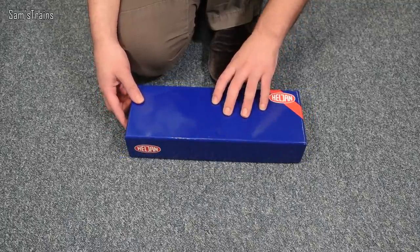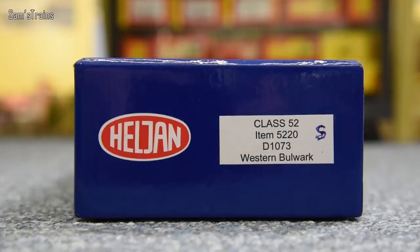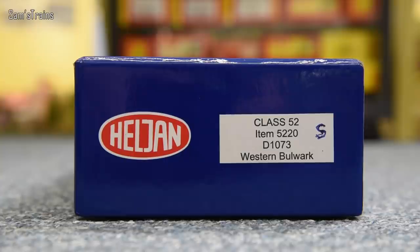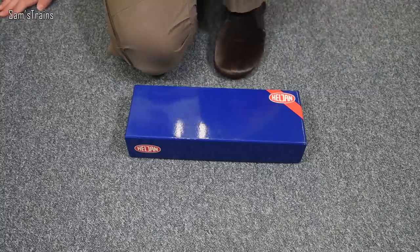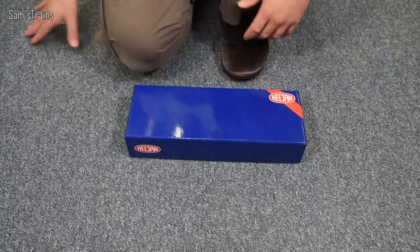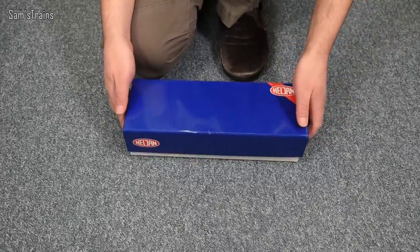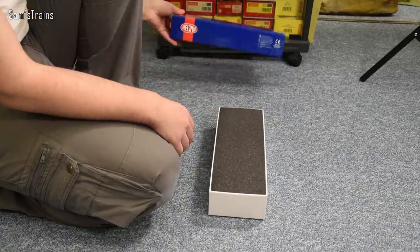There's nothing to see on the box really apart from the sticker on the end. This is a Class 52, item number 5220, running number D1073 — Western Bulwark. Somebody's written an 'S' on there; I don't really know what that means, but as I say this wasn't brand new so there has been somebody else with this before me.